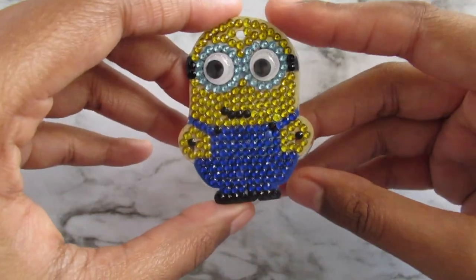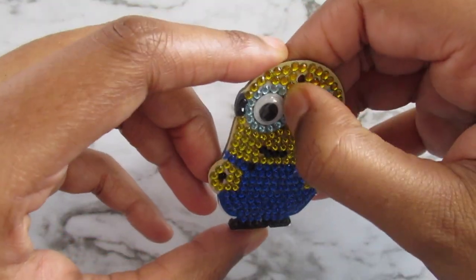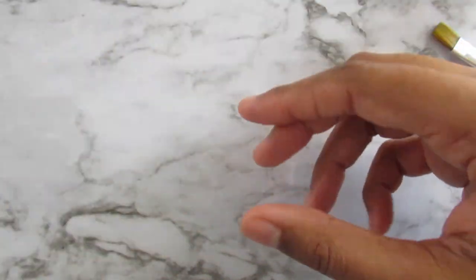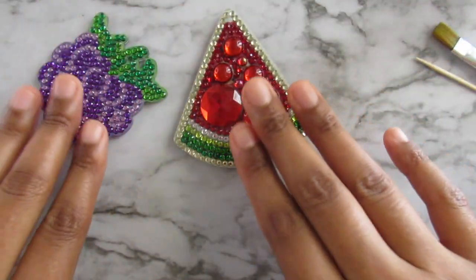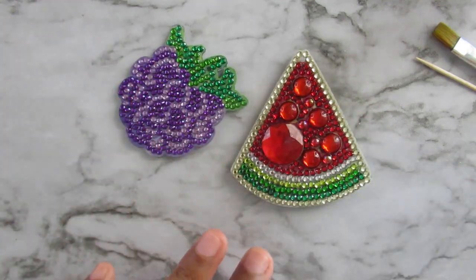I just hate that you have to seal both sides because that's double the work, but it's fine. These diamonds are good — they're not going to go anywhere. So this one is already sealed, and I have two here that I'm going to also put glue on. These both have already had one layer done.